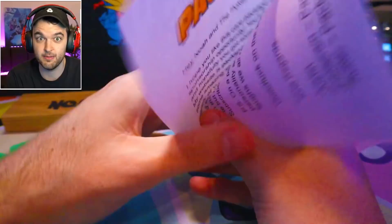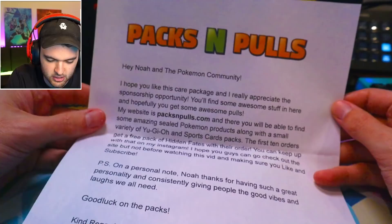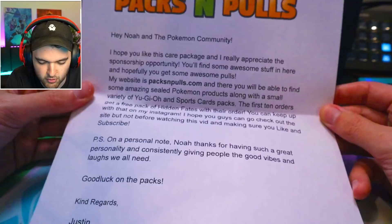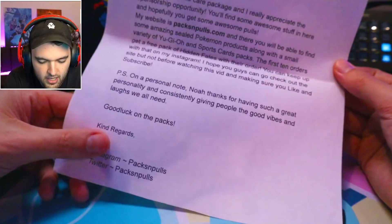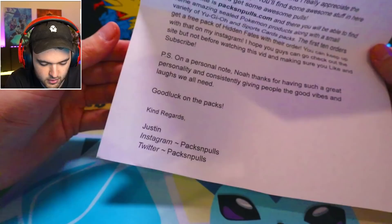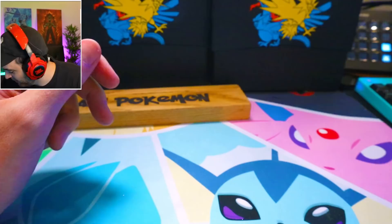Let's take a look at what the letter says before we get started. It's gonna be a real variety day because there's a ton of stuff in there. Packs and Pulls! Hey, no one of the Pokemon community, hope you like my care package. I really appreciate the sponsorship opportunity. Hope you've found some awesome stuff in here and hopefully get some awesome pulls on my website, packsandpulls.com — you'll find sealed Pokemon products along with Yu-Gi-Oh! and sports card packs. The first 10 orders get a free Hidden Fates pack. Thanks for having such a great personality and consistently giving people the good vibes and laughs we all need. Good luck on the packs. Kind regards, Justin. Instagram and Twitter: packsandpulls.